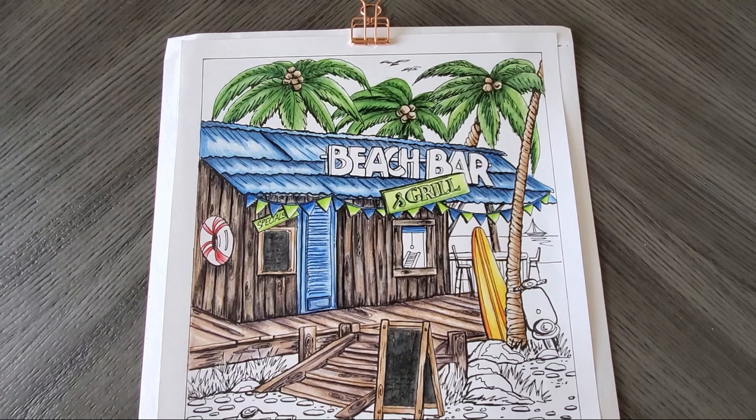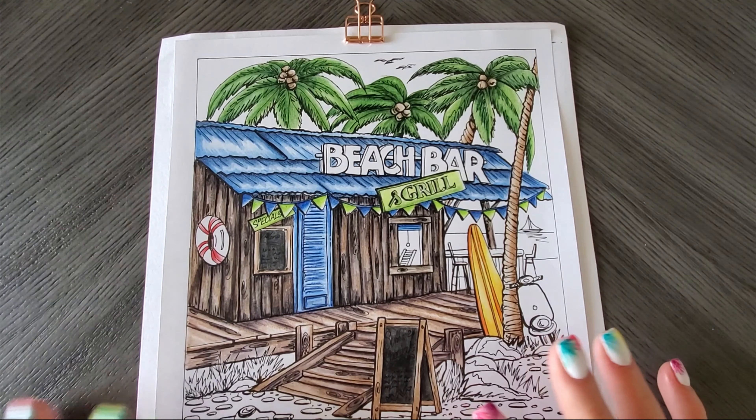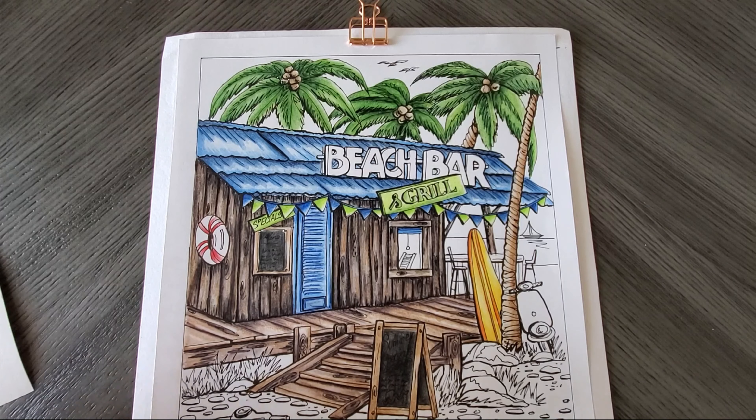Hey everyone, welcome back to part four of this Derwent Inktense Color Along. If you just happen to be stumbling across this, go ahead and check out parts one, two, and three so you can keep up with us. This Color Along I'm trying something a little different, where I just do 30-minute videos, and that way you can watch them as much in a row as you want or not. I'll be releasing some in multiples per day, while other times just one a day. So let's start diving back in.